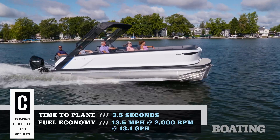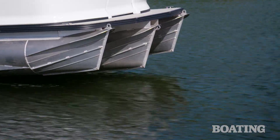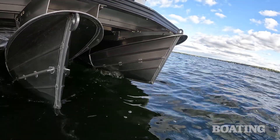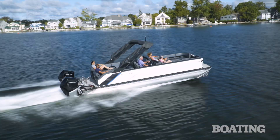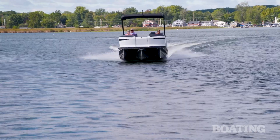The hull of this boat features Manitou's patented V-Tune technology. It's where they take a 27-inch diameter center tube and drop it five and a quarter inches below the two 25-inch diameter outer tubes. The result is V-hull-like handling and great performance characteristics.